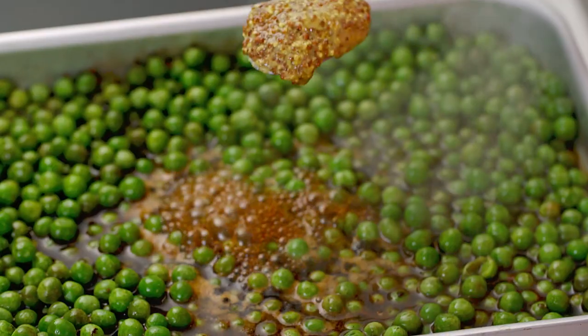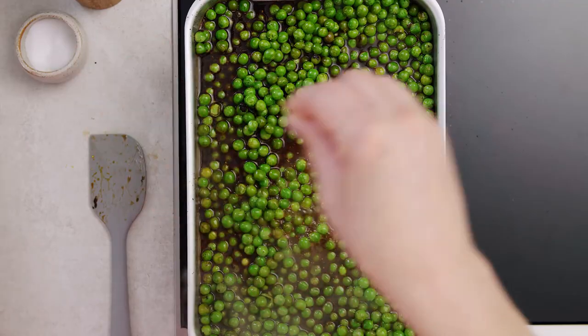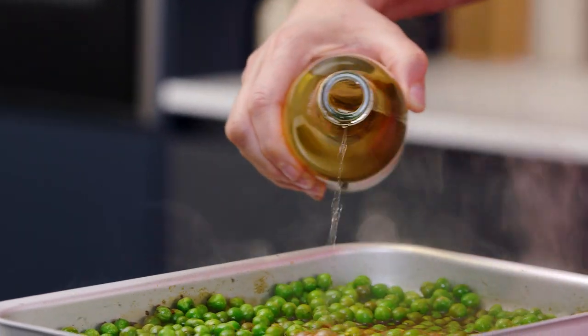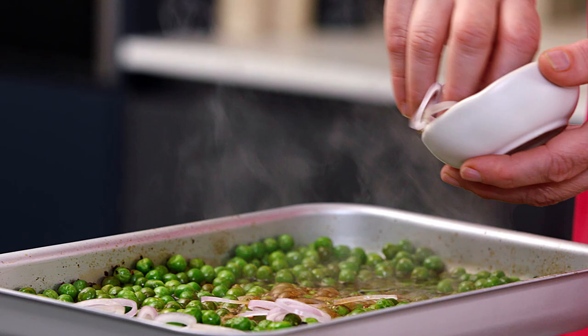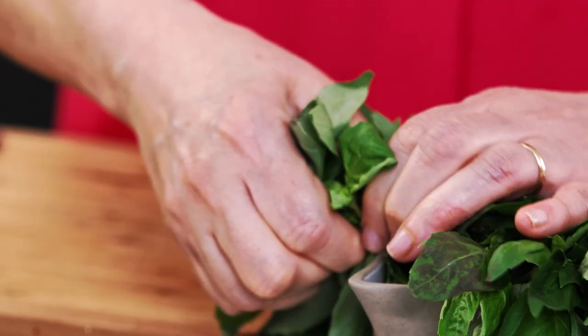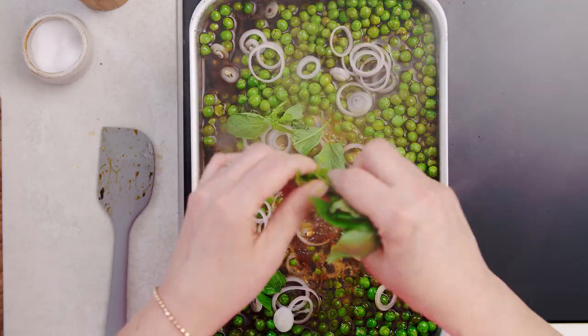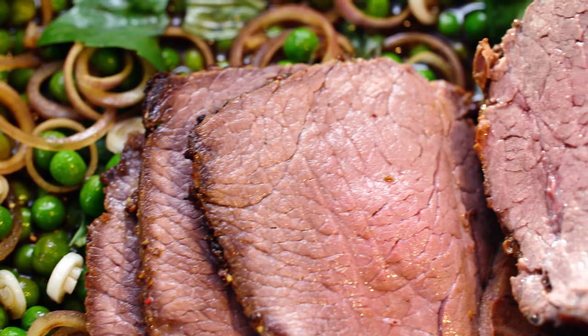Now to season the peas I'm going to add a tablespoon of whole grain mustard, a pinch of salt, a little splash of vinegar, some olive oil, and then here I've got a very finely sliced shallot — just sprinkle that over — a little pinch of caster sugar, and then finally I've got some fresh basil leaves; I'm just going to tear off the leaves and rip a good handful into the mixture. And this makes a delicious accompaniment to our roast beef, and for more roasting recipes click to subscribe.